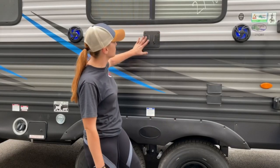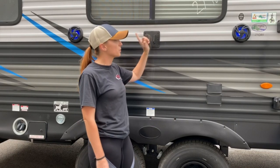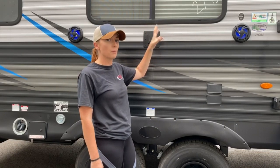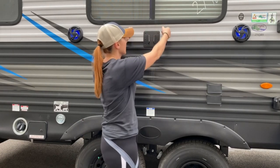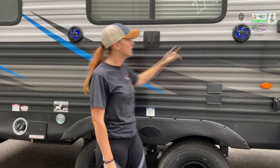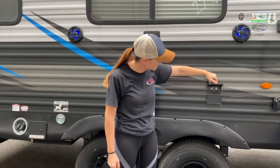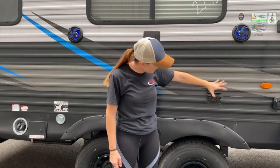Here's your outdoor entertainment — you do have a TV mount here, and you have the same TV mount inside. What you can do is unplug your TV from inside, bring it out, and slide it on this mount, because it does have the reverse mount on the back of the TV. You've also got your outdoor speakers, and here are cable and satellite hookups and outlets.